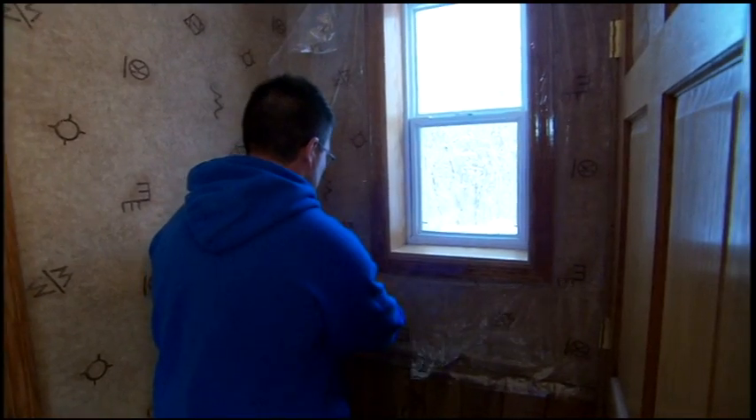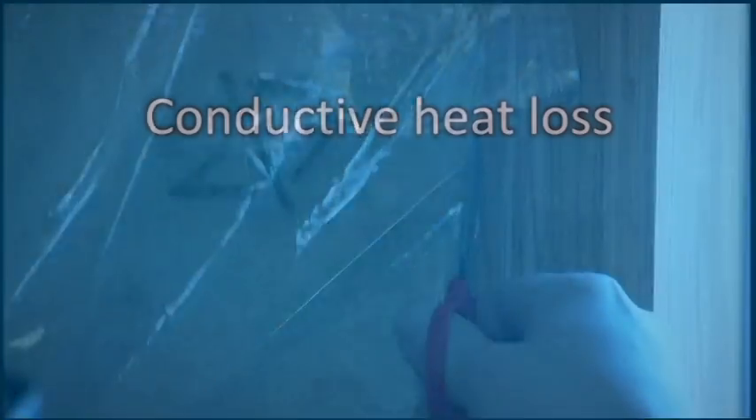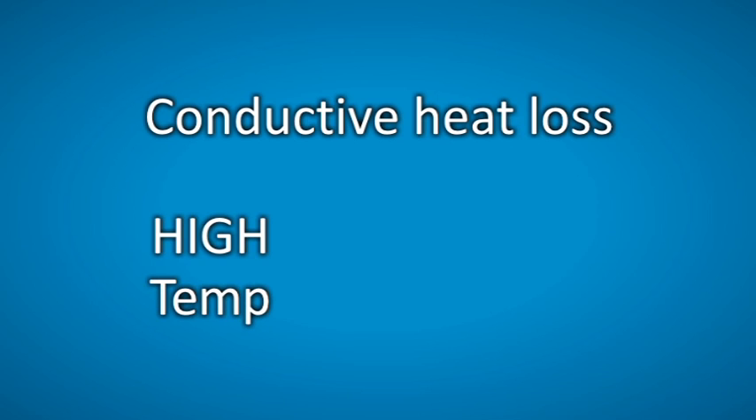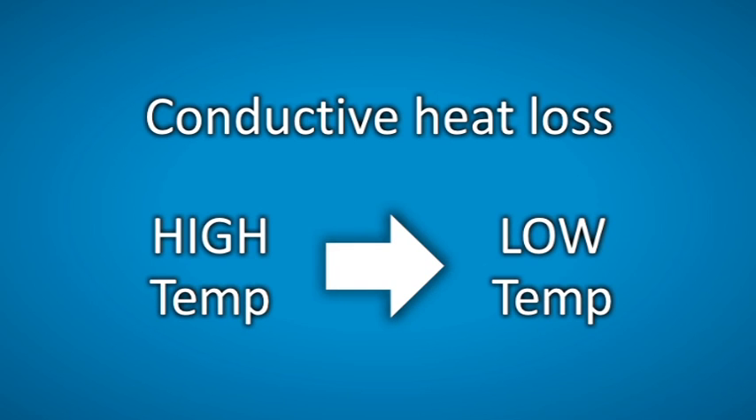What I like about these plastic window insulator kits is they create another layer of trapped air between the plastic and the window, which increases the window's R-value. But it does one more thing — it addresses conductive heat losses. When we talk about heat loss through conduction, we're looking at that natural transfer of heat energy from an area of higher temperature through a wall, window, or door to an area of lower temperature — in this case, the outdoors.